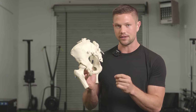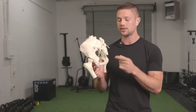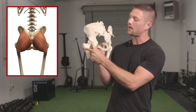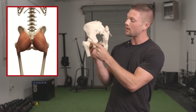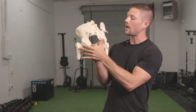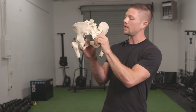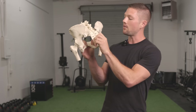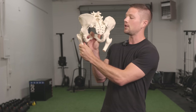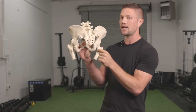A muscle can only contract if it's coming from a relatively elongated and lengthened position. The glute attaches on the backside of the pelvis and wraps around onto the femur bone — your thigh bone. When this muscle stretches out, you have the backside of the pelvis open up like this. The sit bone is going to move away from the sacrum in what we call internal rotation. That is also usually paired with the femur bone moving into internal rotation — do you see how that would move this attachment away from here?